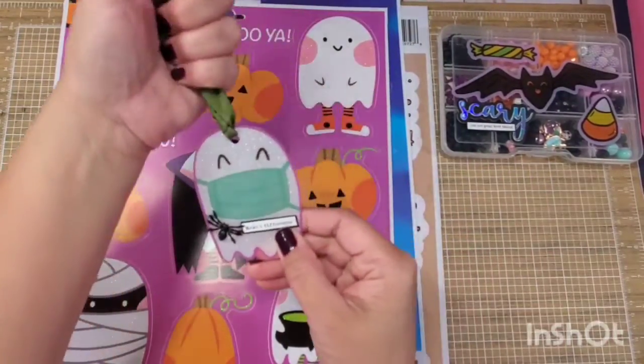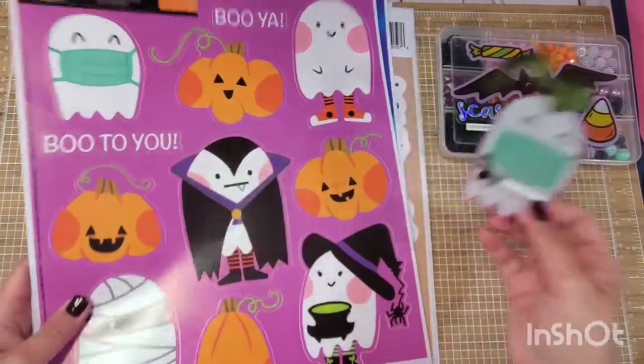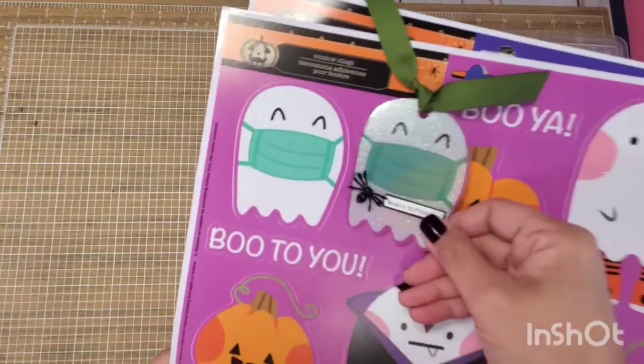I thought this would be so cute to add in your October daily. So this is this one — so, so cute.